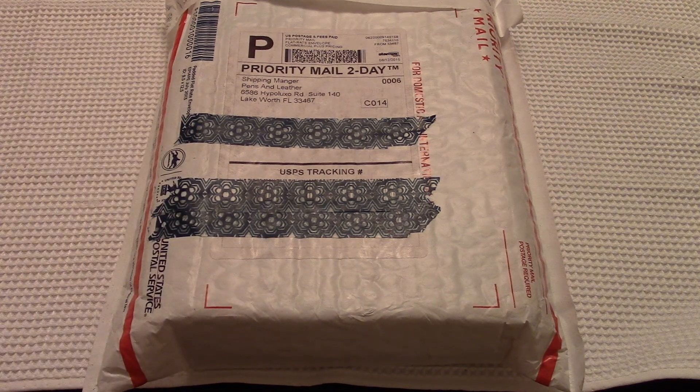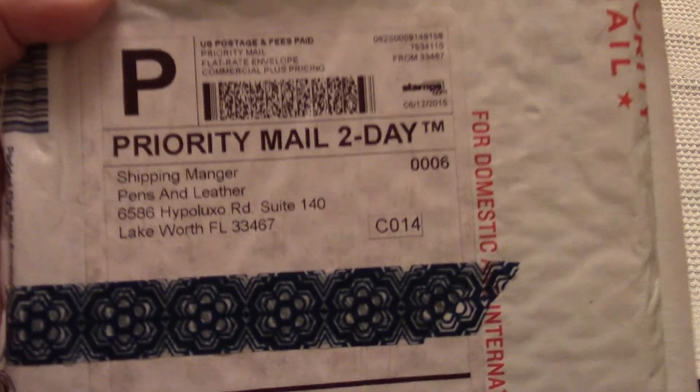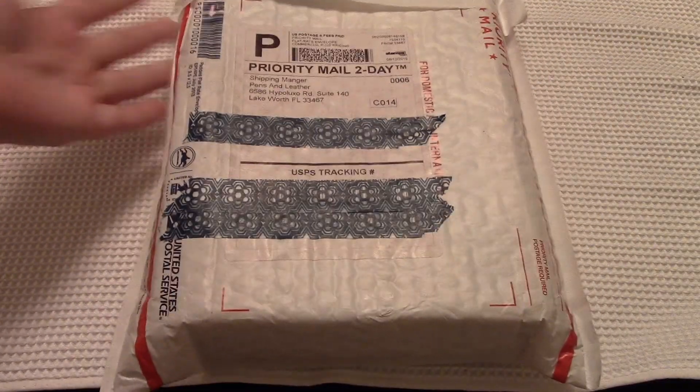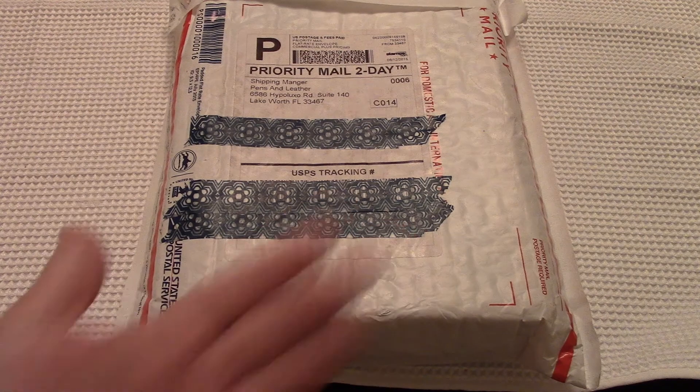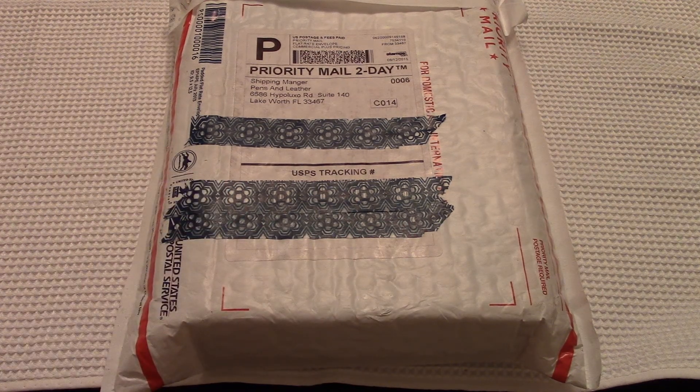I have been waiting for this. I ordered it off of Pens and Leather — I will link the website below, yes, I will try and remember this time. I was on Instagram, Planner Chickie, and I saw somebody else had it. I've been eyeing this up for a while, and every time I go on Filofax.com it was sold out. This person bought it on Pens and Leather for maybe $2 more. Seriously, with tax this was like $84. Score. So let's open it because I've been dying to look at it all day.